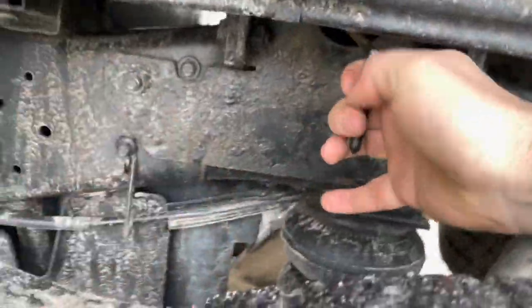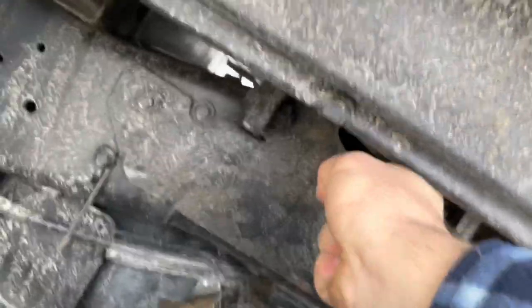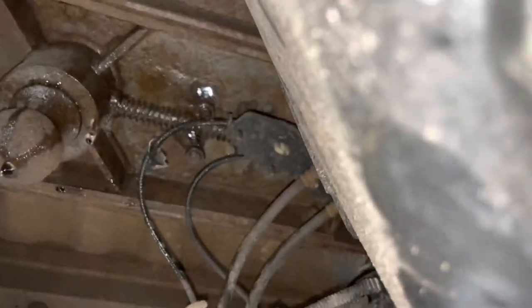I don't think this thing's been used for quite a while. As you can see, this sucker doesn't even want to move at all. All right, here we are under the truck — just going to give this a couple taps.